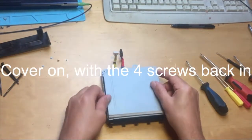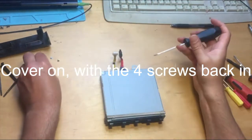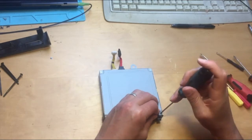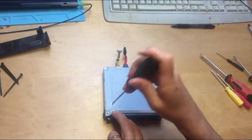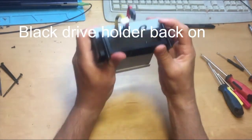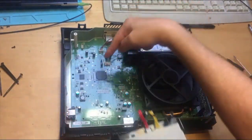Put the three little screws back in, then the cover back on with the four screws. Plastic holder back on. Now the drive is going to go back into the chassis, so get the chassis back out and put the two plugs back into the board.